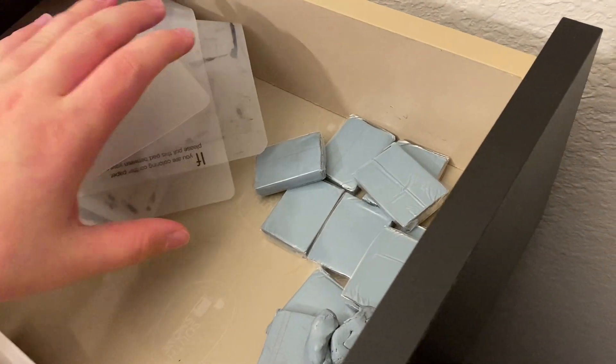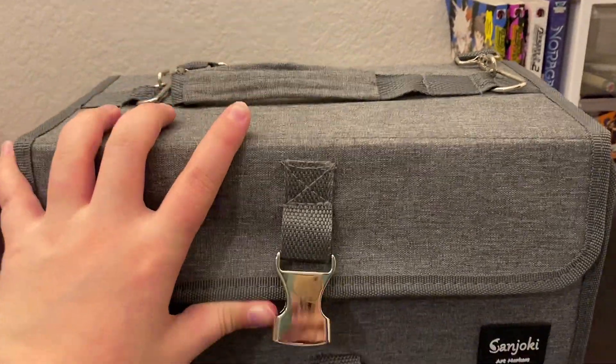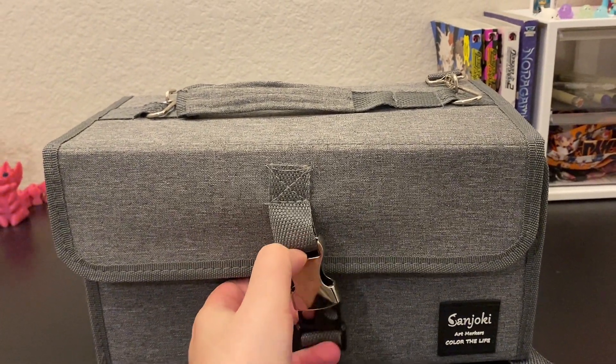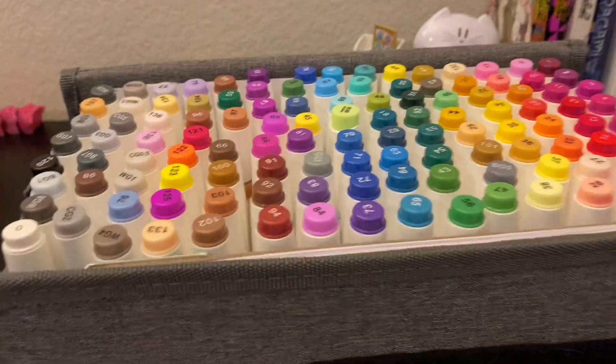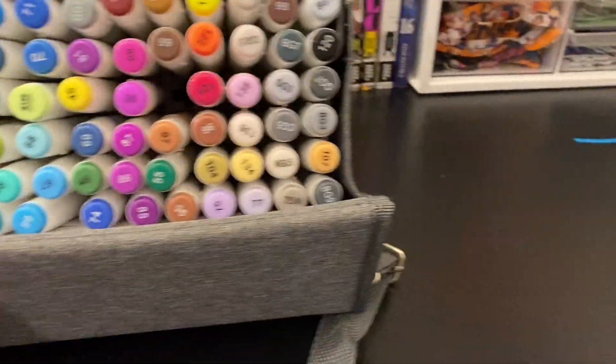The only marker pad that's not messed up is the Sanjoki one. Guys, if you're looking for cheap markers that are good quality and can last a while, I 100% recommend the Sanjoki art markers. It comes in a cute little case that can be a shoulder bag or handheld. They come with so many good quality markers, a sketch pad, a swatch sheet, and more. It's about $40 for all the markers and everything, and the bag doubles as a stand. These were my go-to markers — I loved these.